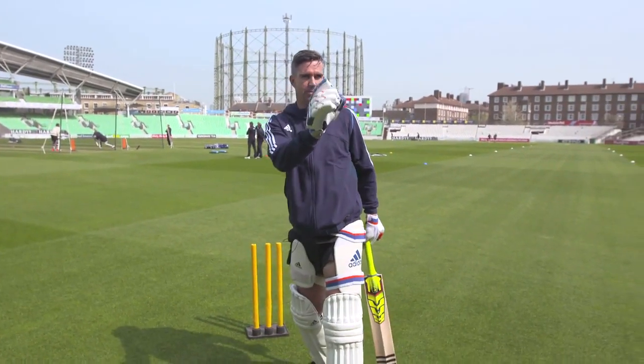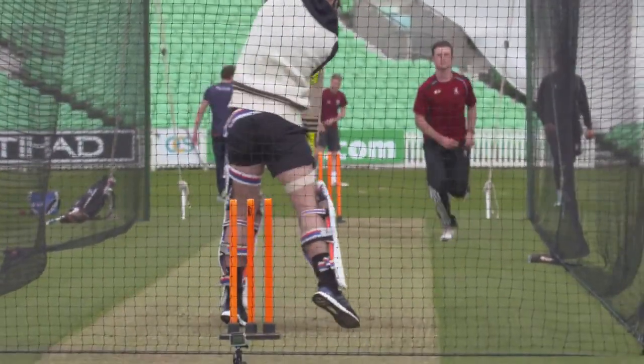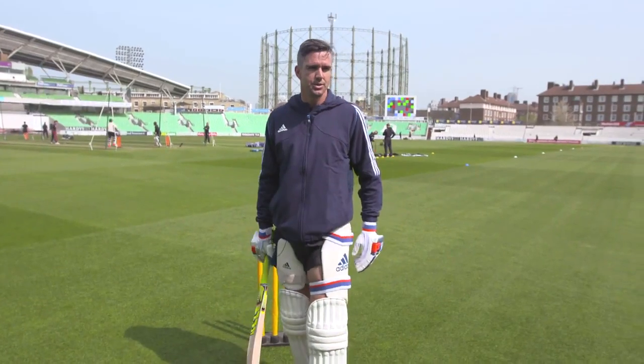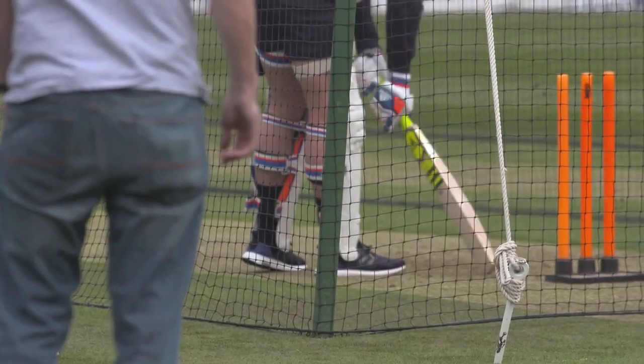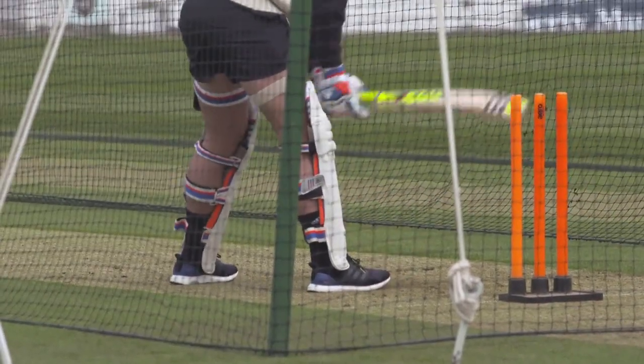I know basically on deliveries where the bowler is bowling from, what angle he's bowling from, whether the ball is going to be hitting my off stump, whether the ball is right to leave, or whether it's right to play. I've got my pre-ball routine where I stand and just take things in. I always like to know where the fielders are, so you'll see me spotting fielders.